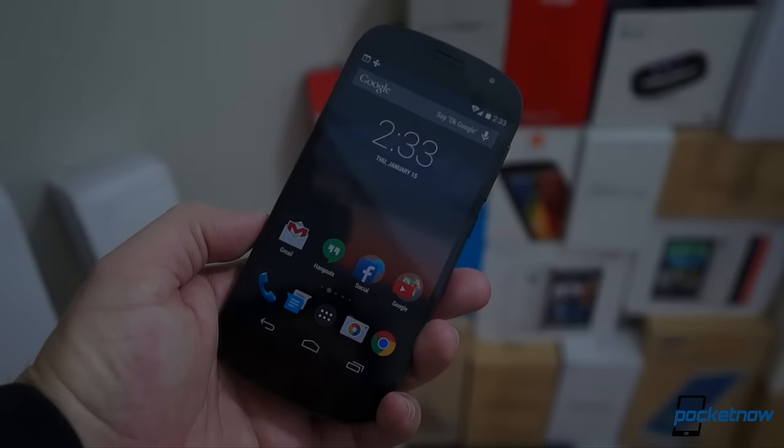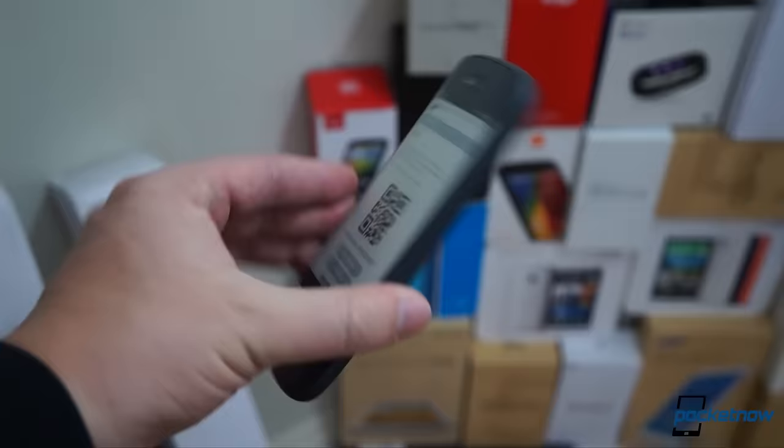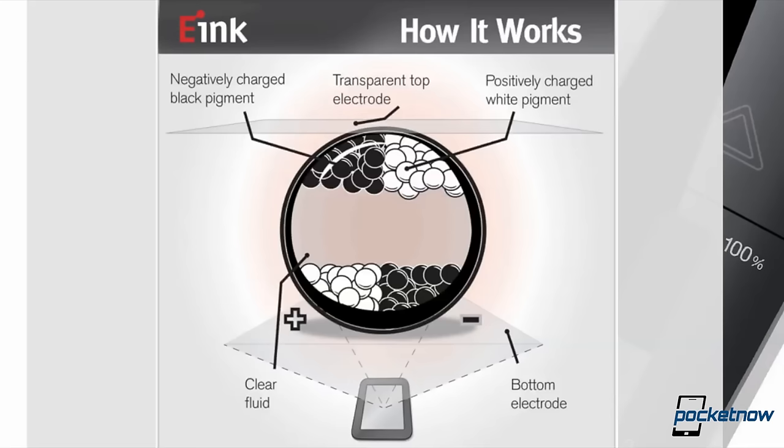Here at Pocketnow, we've just finished reviewing the YotaPhone 2, a dual-screened smartphone we called one of the most innovative we'd seen, and one which wouldn't be possible without something called e-Ink. I'm Michael Fisher with Pocketnow, and this is a guided tour of e-Ink: what it does and how it works.